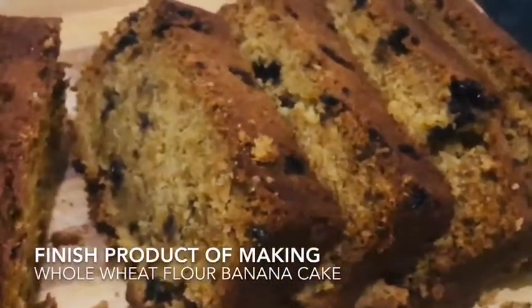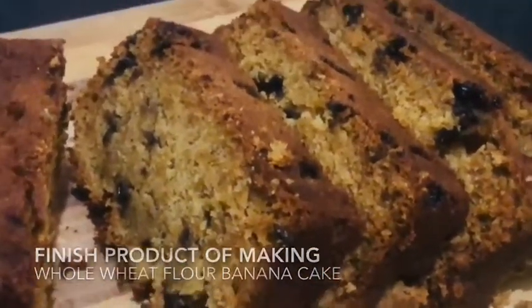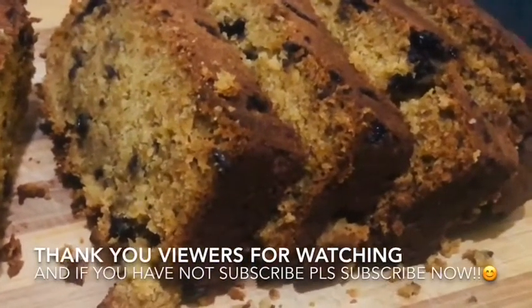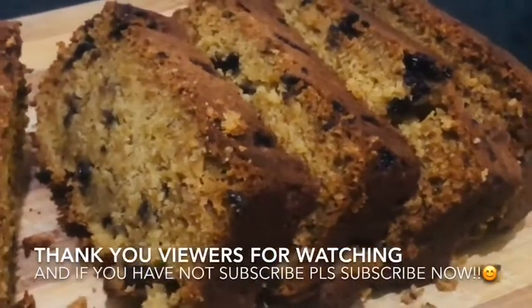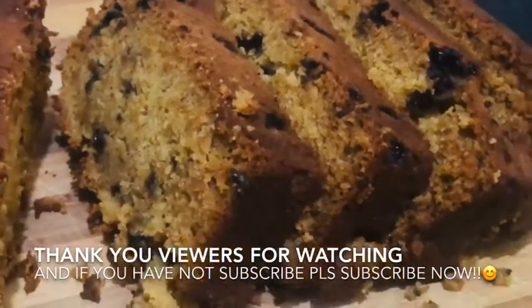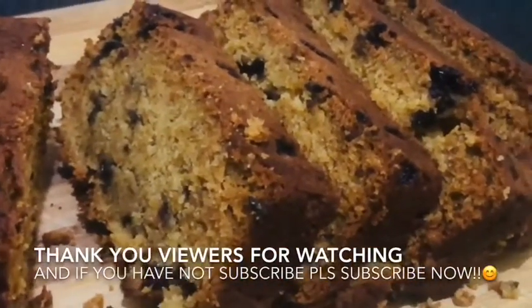This is the finished product of making banana cake today — this is it! Thank you viewers for watching. If you have not subscribed to my channel please subscribe, click the like button, and send me a message. Thank you and God bless!